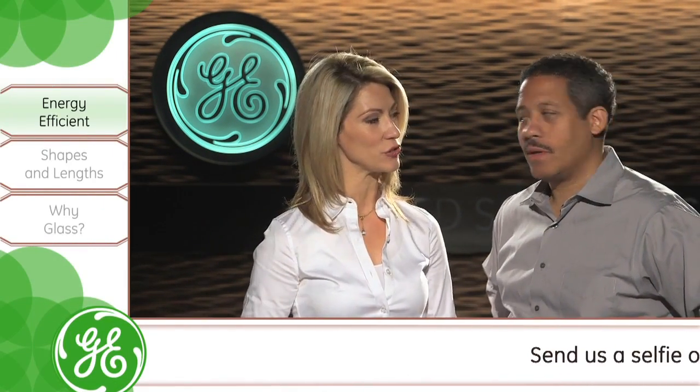Welcome to GE Lighting Fast Track. I'm Nicole and we're joined today by Hakeem Thornton, Senior Product Manager at GE Lighting, who's going to share with us some information about the GE T8 LED glass tube family. Thanks for being here. Thank you, Nicole. So tell us, what are T8 LED tubes?